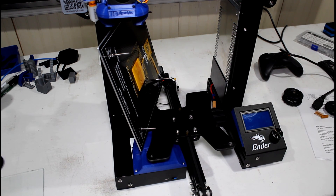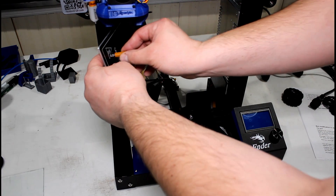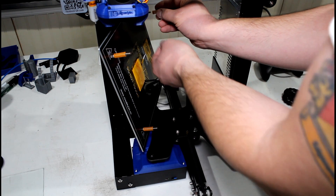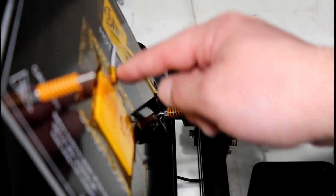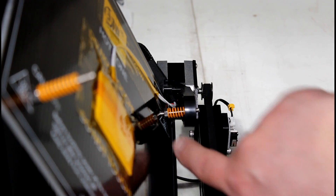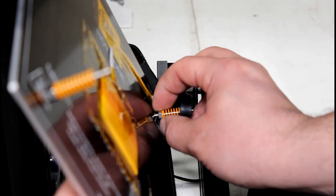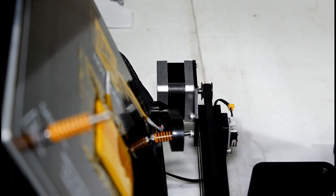The last step is to add your springs back. I have aftermarket springs, but if you have the stock ones that's okay — that's actually what this mod is made for. Add all four springs back. I found a problem with the rear left side where the heat bed wires come in. What I had to do is loosen the nut, put your spring on, get the bracket on there, and then tighten the nut back up to the bed. That should solve the problem with getting that bracket back on.